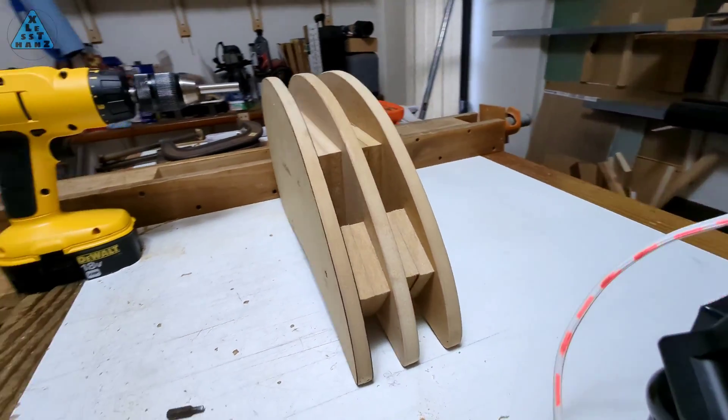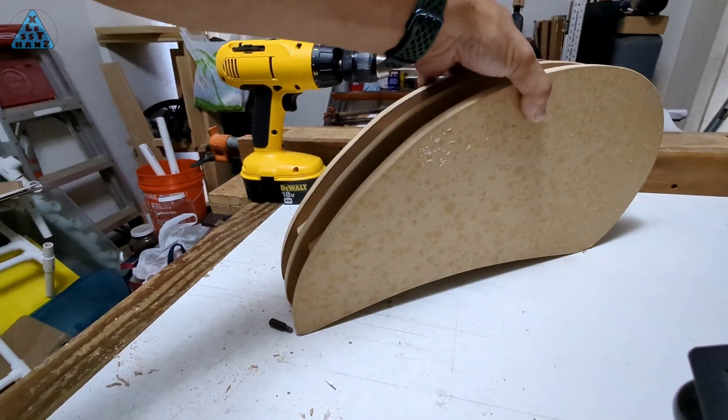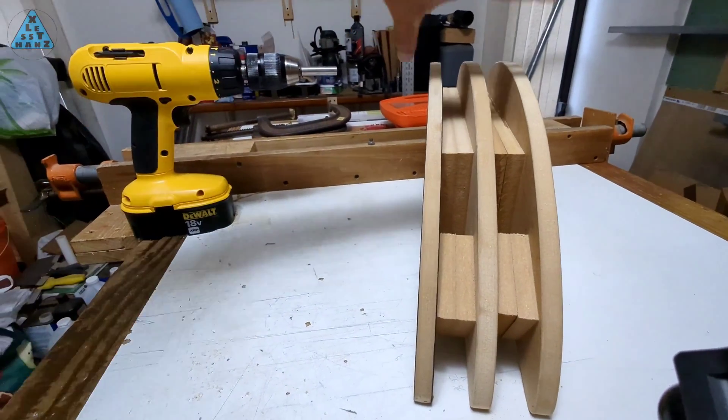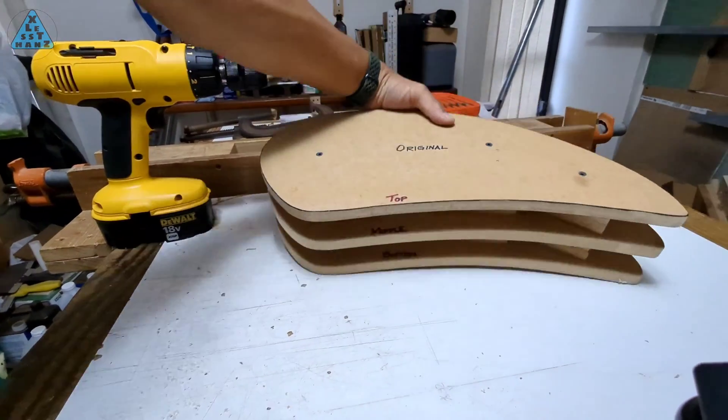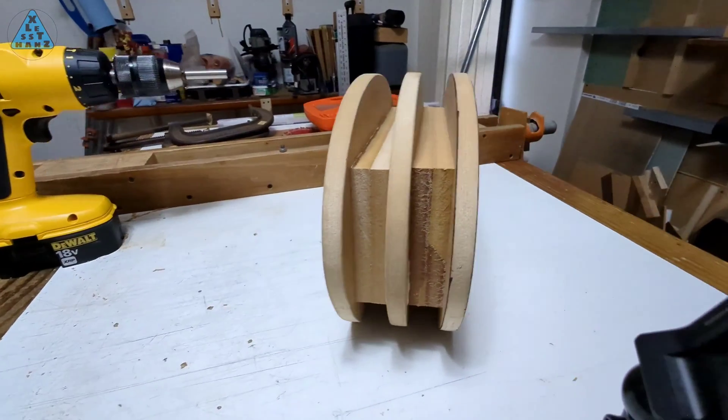This is the completed mold. It's pretty solid and maybe the only caveat about it being so solid is it's kinda heavy. I'd say it's roughly 7-10 pounds. I like how it's turned out and the edges do seem well aligned, which will be important when creating the compartments out of different materials.